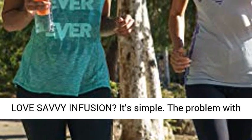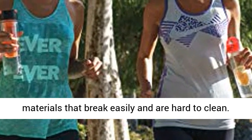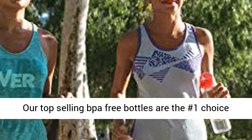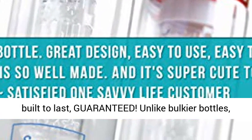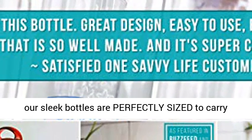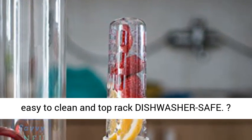Why do customers love Savi Infusion? It's simple. The problem with other infusers is that they're made from inferior materials that break easily and are hard to clean. Our top-selling bottles are the number one choice because they're made of premium crafted shatterproof Triton plastic, built to last — guaranteed. Unlike bulkier bottles, our sleek bottles are perfectly sized to carry easily and fit in cup holders. They're also super easy to clean and top-rack dishwasher safe.